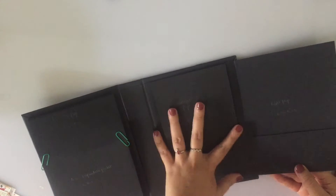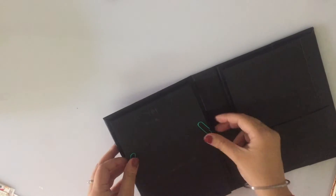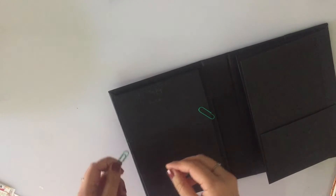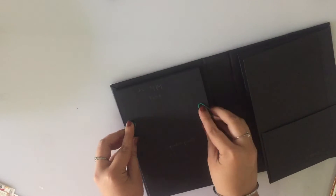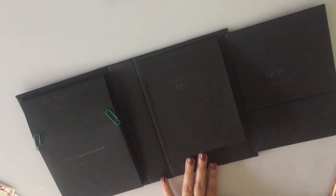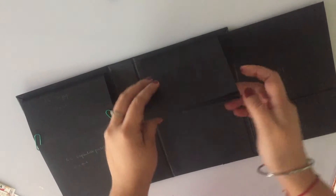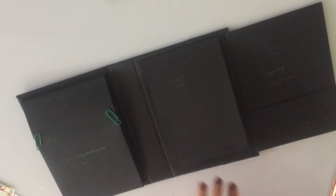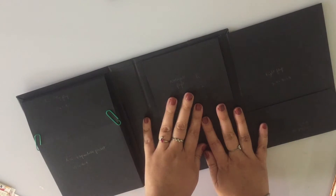Now we need to decide how to keep everything closed. For the accordion pocket, instead of using a magnet, you can secure it on two sides with regular paper clips — a very easy and handy option. Every time you want to open it, just twist the paper clips. For the waterfall, you have options: you could put a magnet on the front and a magnet at the back, or you could use string to tie the complete unit.